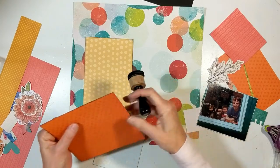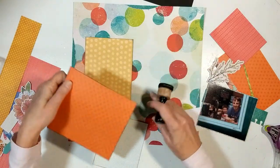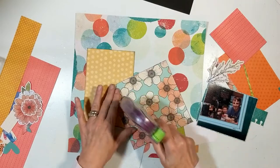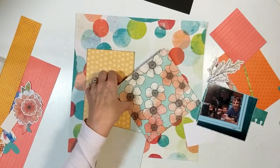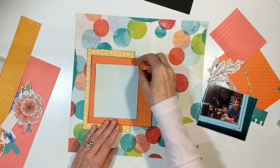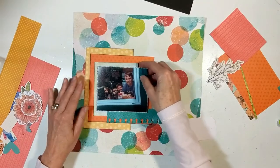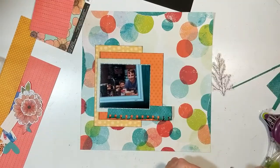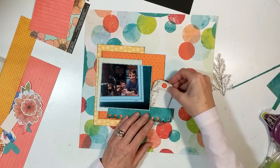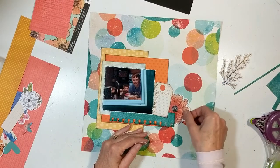There is a clip missing at the end when I do the title and add my enamel dots to this layout. I either forgot to turn my video on when I decided to grab different alphas. The alphas I used for my title were not in my original kit — the Vicki Booten ones were not working for me.